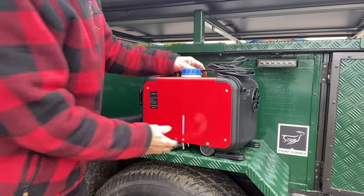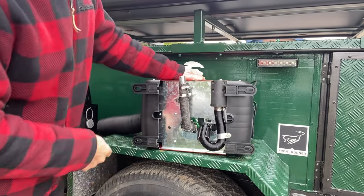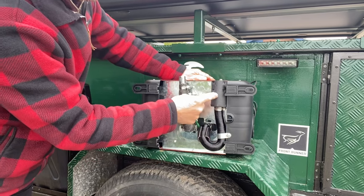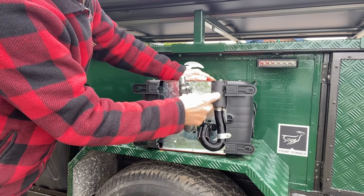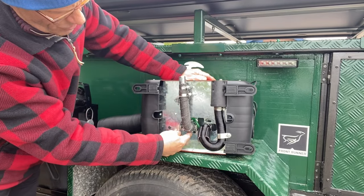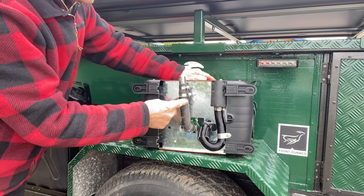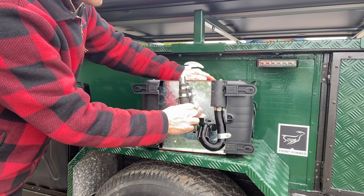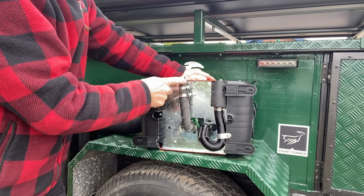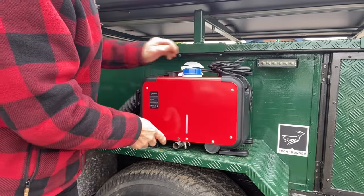Underneath the heater, where the air intake and exhaust come from, I've fixed this pipe with a bracket to the air filter so that it sits underneath within the framework of the box. The exhaust pipe is now fixed there and it's covered in exhaust bandage so that no heat transfers back into the heater itself.